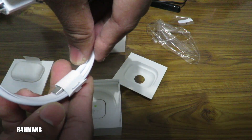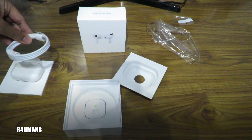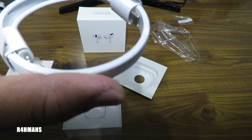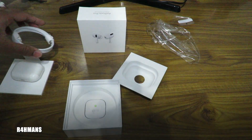So we've got the lightning cable to a USB Type-C. So no more Type-A. They are starting to change — as you can see, the headphones are now starting to get USB-C.